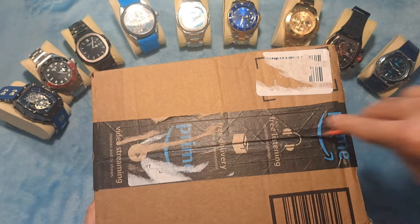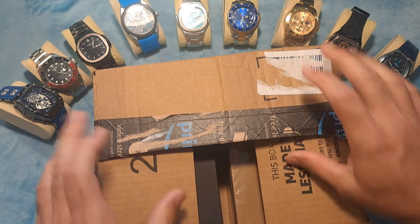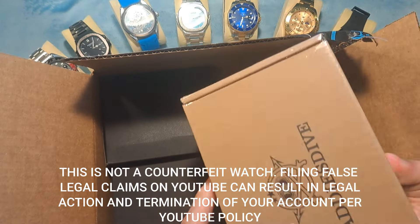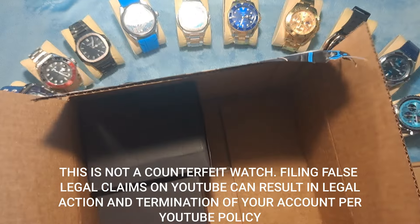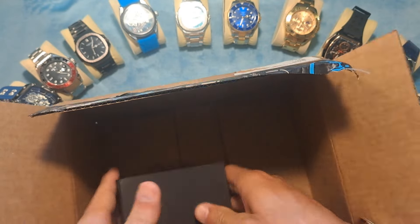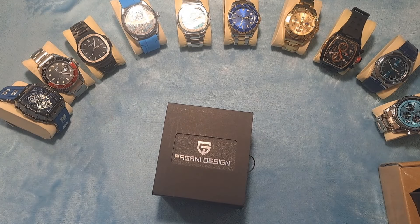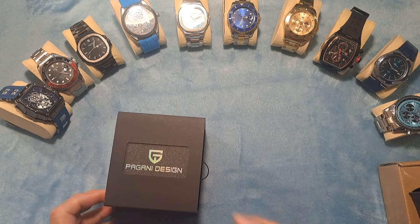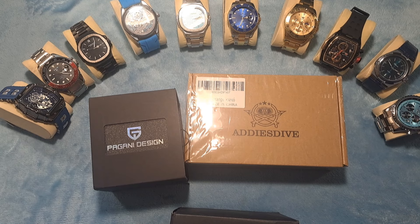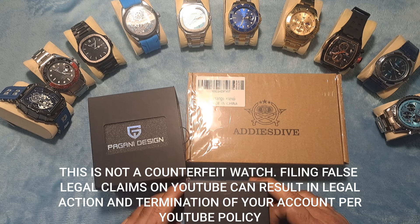Let's open this up. I do know I ordered a couple of Seikos, and a couple of other interesting watches. We have an Addiesdive — that's always a nice one. Take a look at that, guys — we've got a Seiko, and a Pagani Design. Love these watches. If you've watched my other videos, you know Pagani Design has some great watches, as well as Addiesdive, and everybody knows Seiko is a great brand. So which one do you want to see first — the Pagani Design, the Addiesdive, or the Seiko?